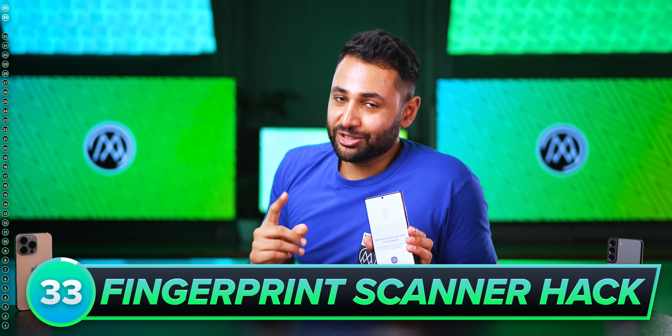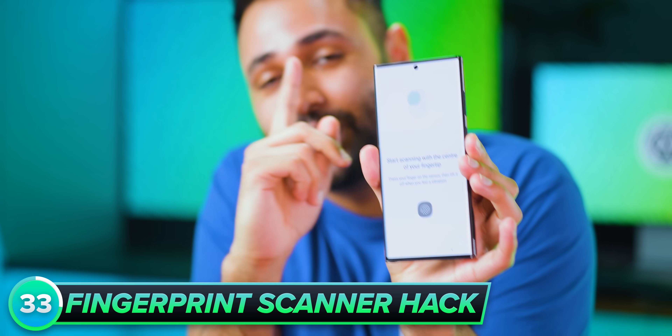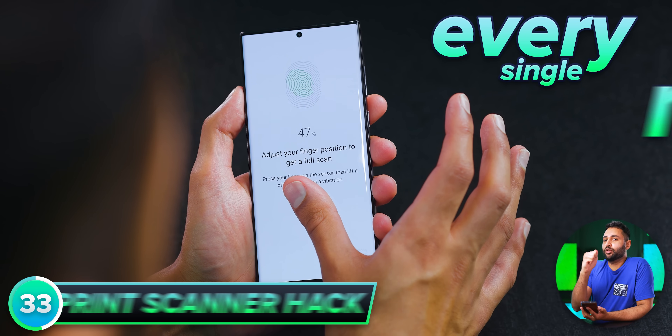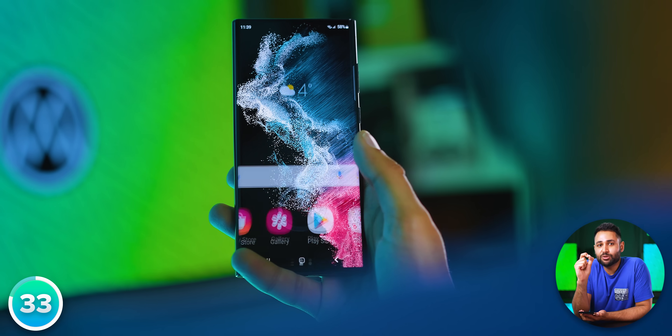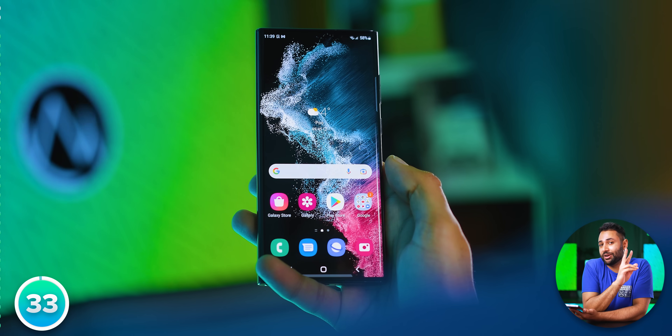When you're registering your fingerprint to unlock your phone, instead of registering it once like your phone asks you to, do it twice. On that second time, make sure you're getting every single nook and cranny of your finger. Your phone will detect these as two separate fingerprints, meaning it'll be much more likely to match your current print against at least one of those two saved prints.